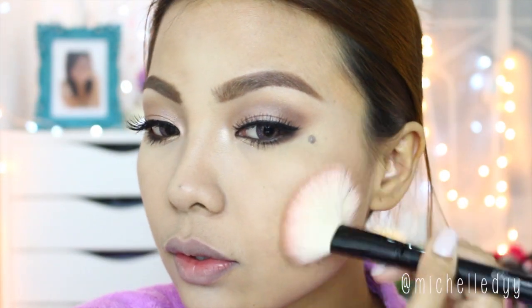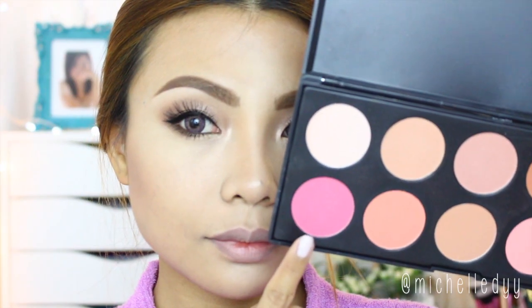Now go ahead and contour lightly. Apply a pink blush on the center of your cheeks for that rosy flush.